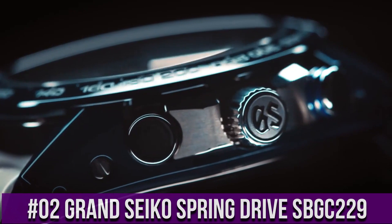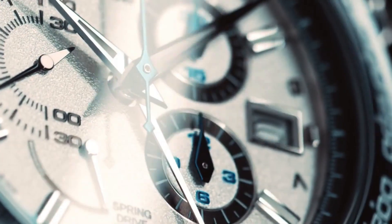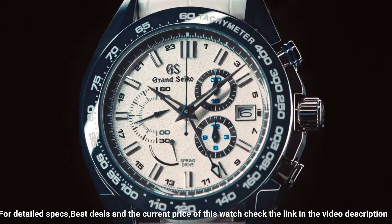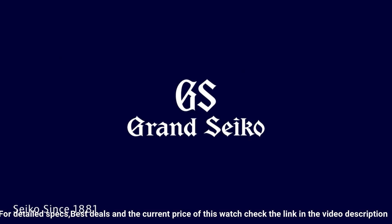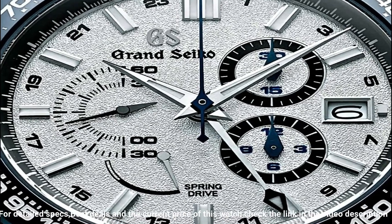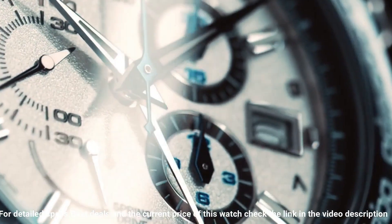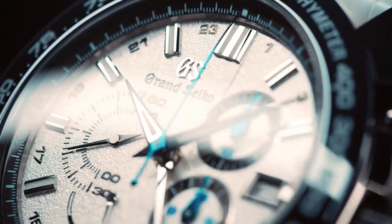Number 2: Grand Seiko Spring Drive SBGC229. Power reserve display, calendar-linked time difference adjustment function, see-through case back, Lumibrite on hands and indexes, power reserve approximately 72 hours (3 days), round case, anti-reflective sapphire crystal, analog display, buckle clasp, high-intensity titanium case, case diameter 46.4mm, case thickness 16.2mm, white leather band, white dial, black ceramic bezel, date calendar, mechanical spring drive movement, water resistant to 100 meters.